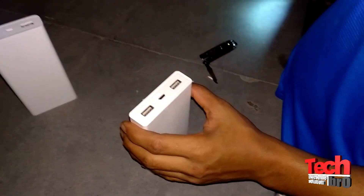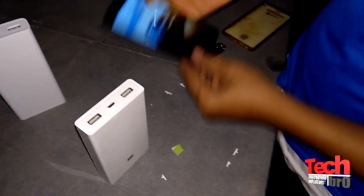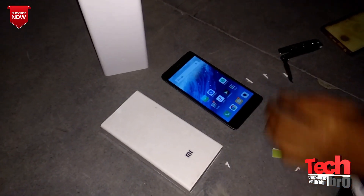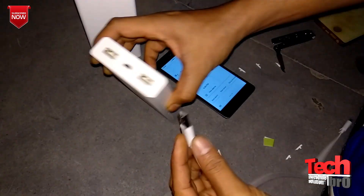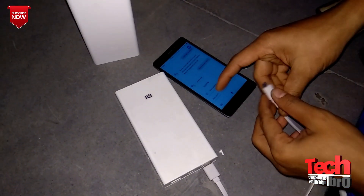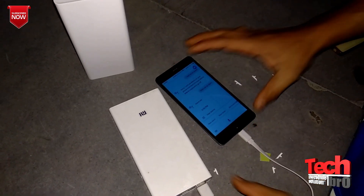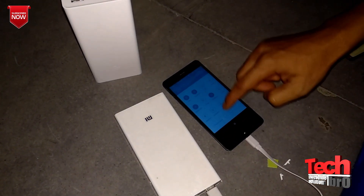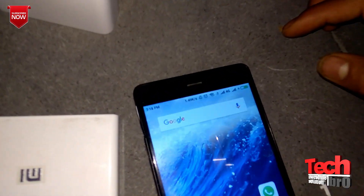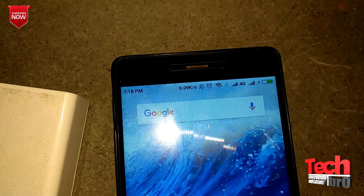Now I'll try to charge my mobile using this power bank. I have a Redmi 3S Prime, and let me connect it to the cable. Okay, power bank USB port 1 is connected, and let me connect it to the mobile. It's connected and it's charging. As you can see, the LED turned on, and the battery indicator is green — that means it's charging.